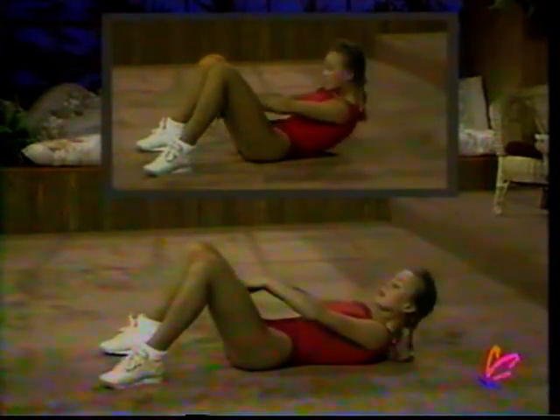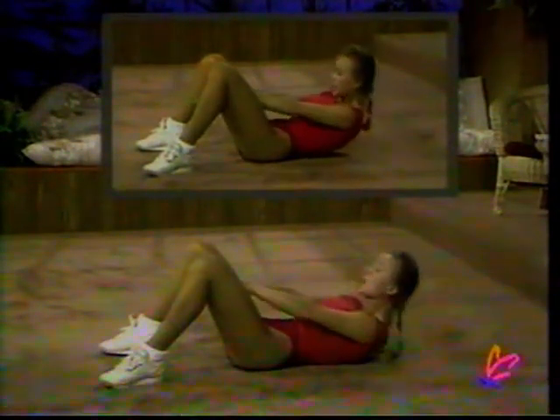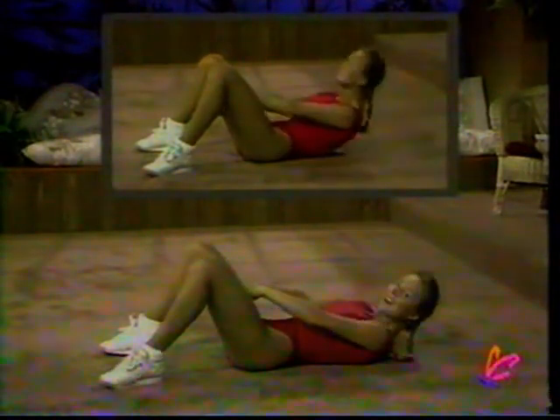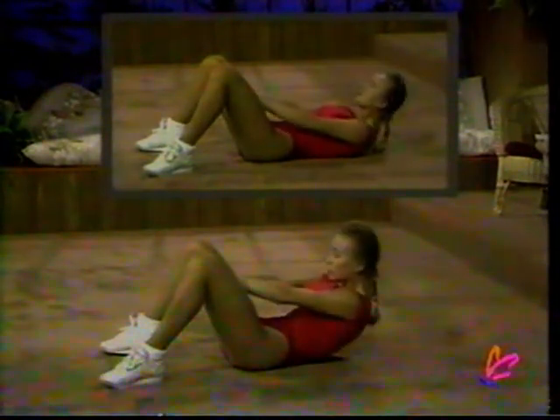Count down in Japanese, one to ten. Ready? Ichi, ni, san, shi, go, roku, shichi, hachi, ku — and lie back. Walk your feet in together and now let's work our upper abdominal region.